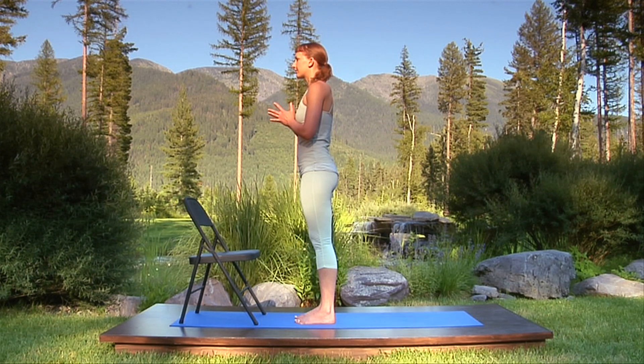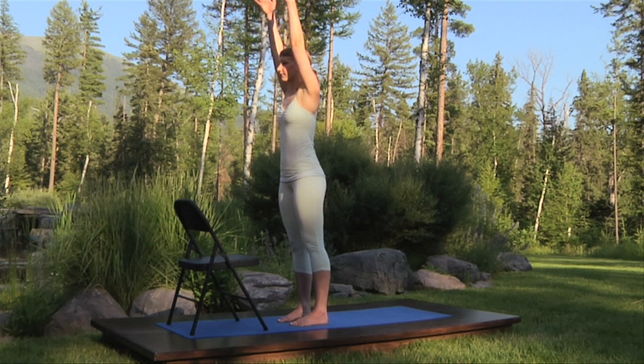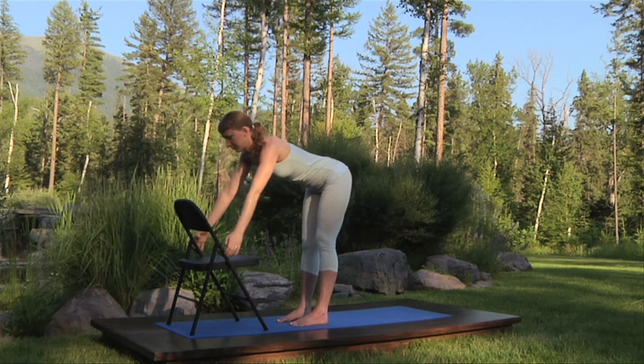Now, breathing in, extend your arms overhead, hands shoulder-width apart. And breathing out, hinge from the hips as you bend forward holding the sides of your chair seat.